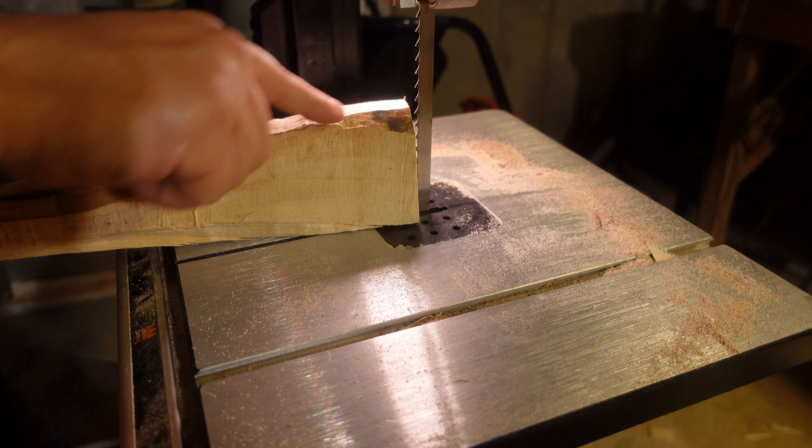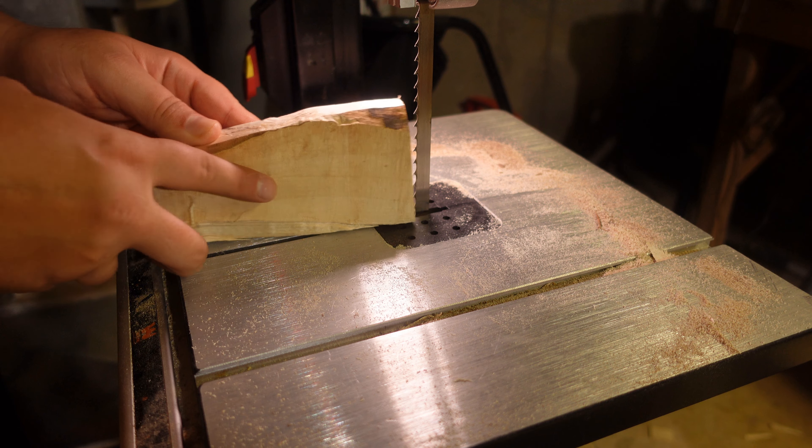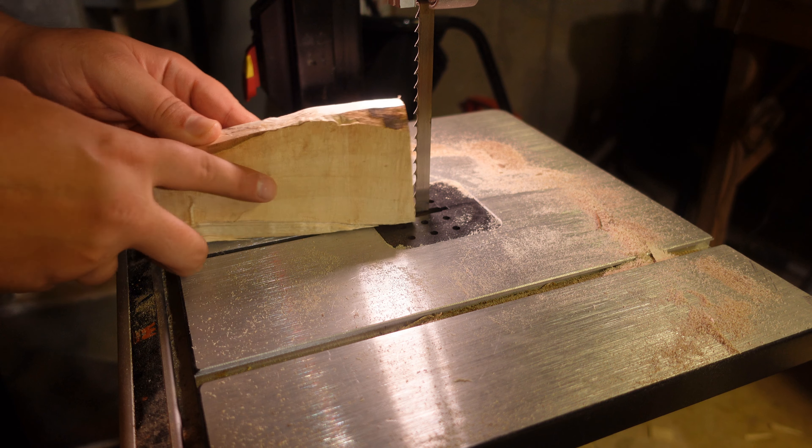Let's see what we got here. If I go this way, it'll come out on this side. If I go this way, it'll come out on this side. So I'm going to go this side, because that's what I want.